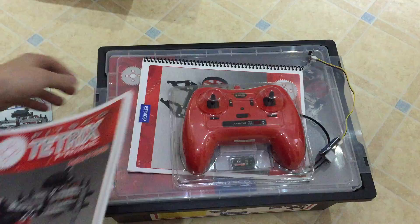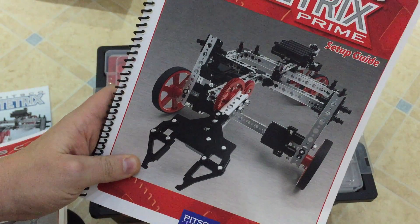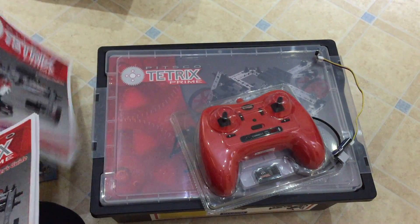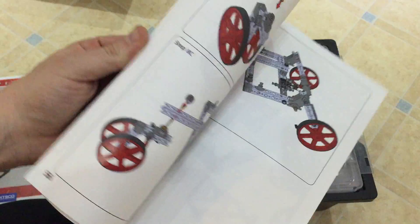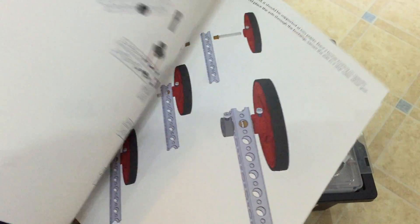You get two booklets. One is the setup guide for teachers, covering parts that kids might struggle with — this is a 12-plus product. Then you have all the building instructions. Nice and colourful. It's always great to have instructions in your hand.